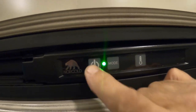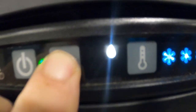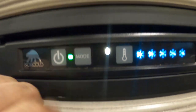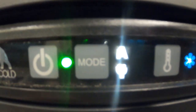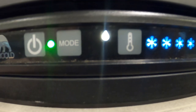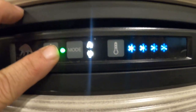The fridge is pretty simple to run — just turn it on here. Modes: you've got gas, auto, and electric. Auto means when you're plugged in, you're running off electricity; as soon as you unplug, it would switch to gas. So: auto, electric by itself, or gas. Over here is your temperature — one through five, five being the coldest.